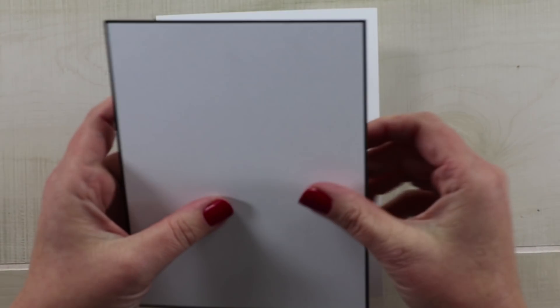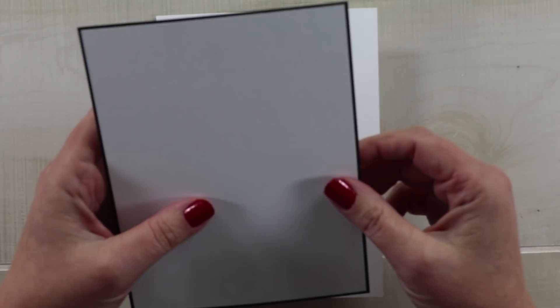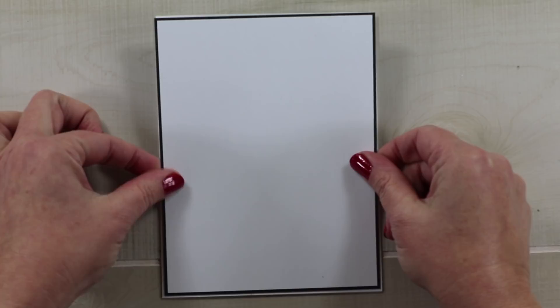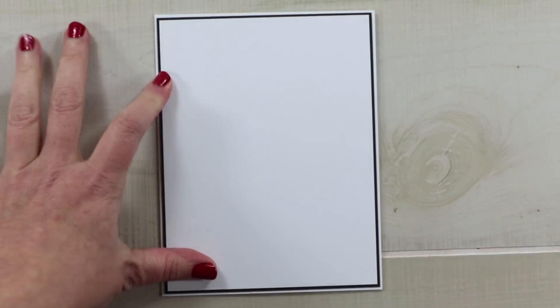I've just matted a piece of white cardstock with a little bit of black using about an eighth of an inch border because I want to begin to build up those layers, and I'm adding that with double-sided adhesive tape.